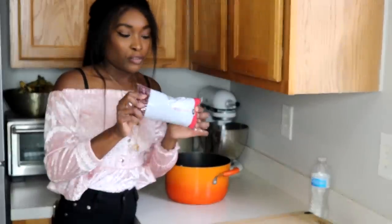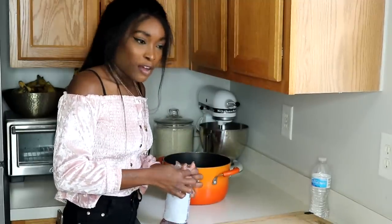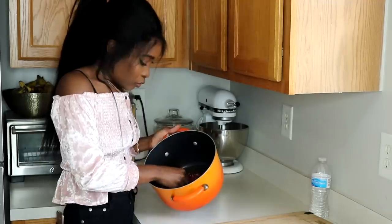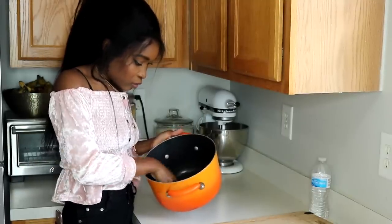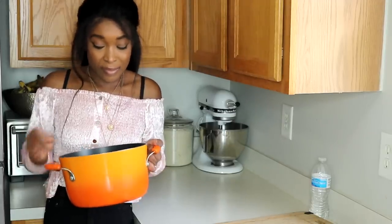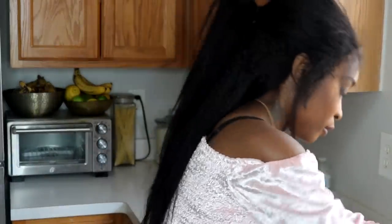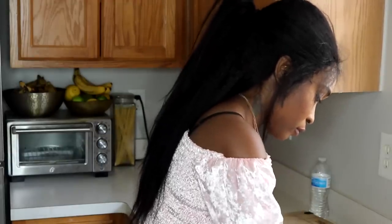Now I'm going to go ahead and start the peas. I'm going to be using this small red peas, and I'm going to use about half a bag for my rice and peas. Normally I'll pick out any bad peas before I even start washing, but there's not much in this one. So I'm going to go ahead and wash it — I wash my peas about three to four times because I want to make sure they're washed properly.